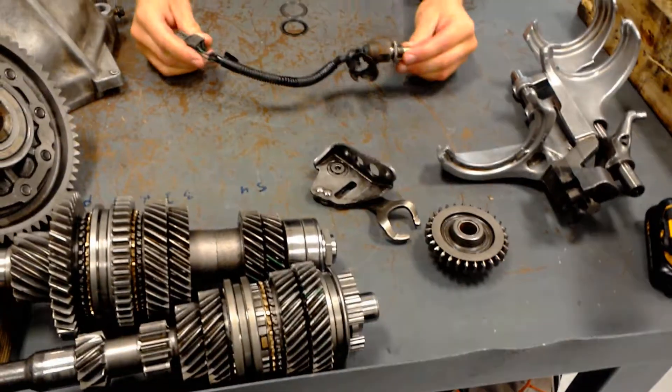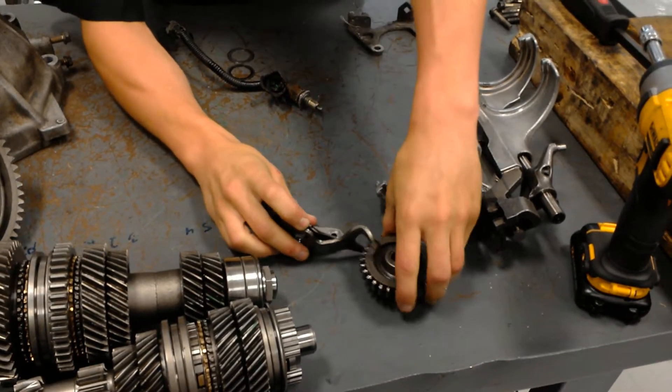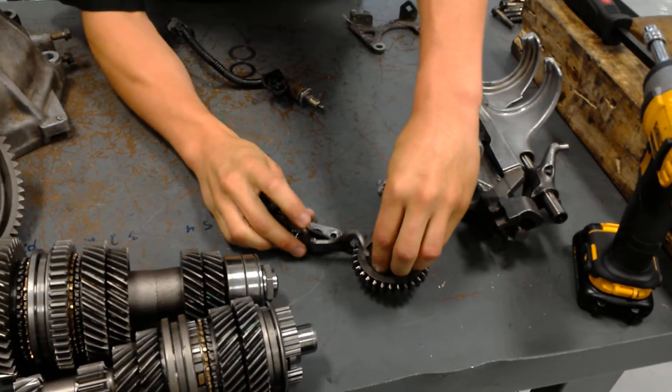And then you've got your backup light sensor, and then you have your reverse idler arm gear, and this will be your gear, this will be your shift fork.